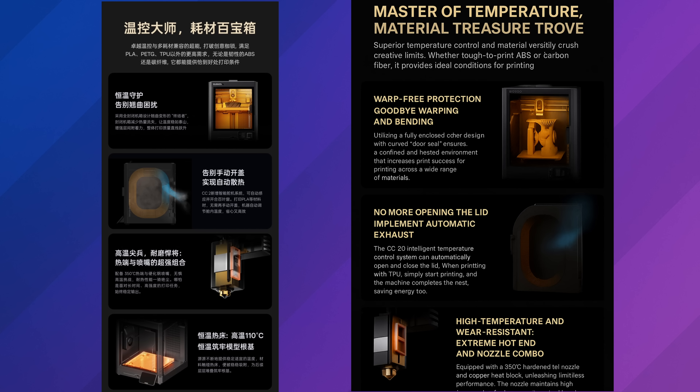Moving on, we also have a 350°C hotend, which is a notable improvement. I believe the original Centauri was 300°C. That's pretty crazy because I think the only other 3D print manufacturer offering that on a cheaper machine is the GDQ2, which goes up to 370°C. It also looks like the build plate goes up to 110°C with a whole bunch of those airflow improvements.